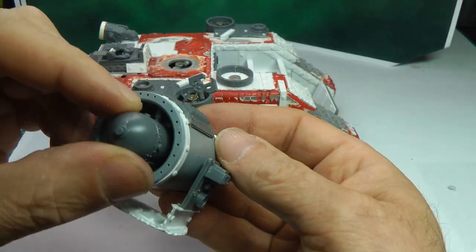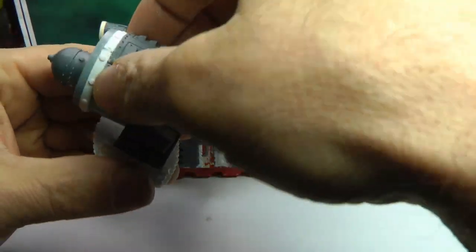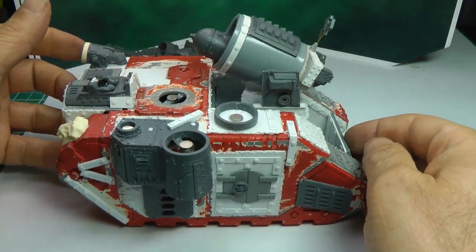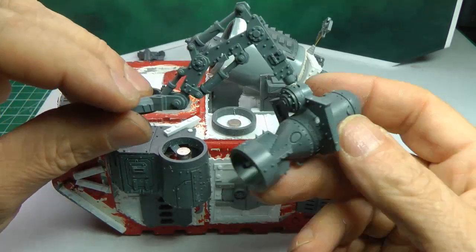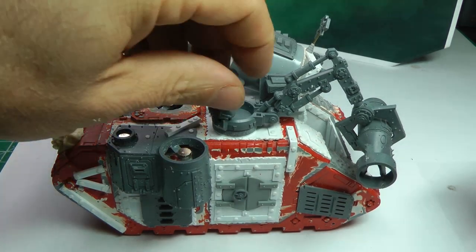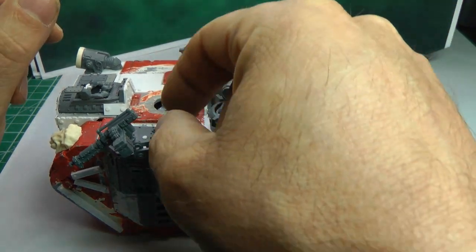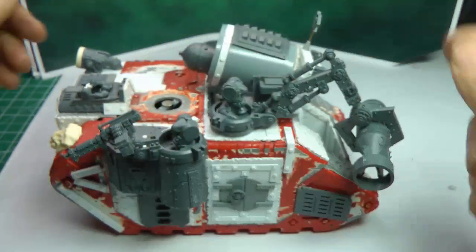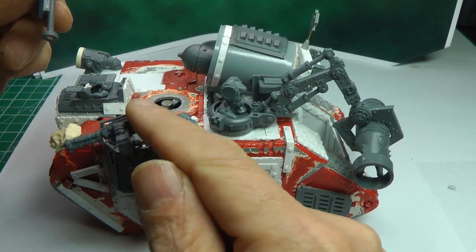This missile or bomb from the Dakkajet will go in here — I'll glue it right in the center; right now it just sits there. The loader is magnetized, as you probably saw in the work-in-progress video. I also have big shooters, and I've got the arms set aside. I haven't mocked up the arms yet because I'm going to paint them first — as long as I know they fit, I'm good.